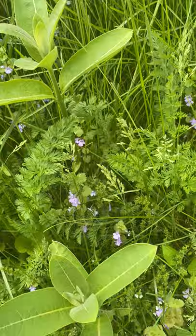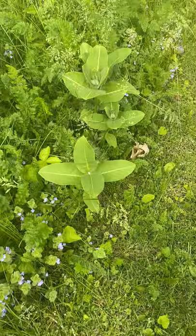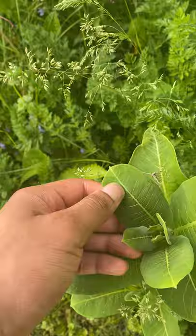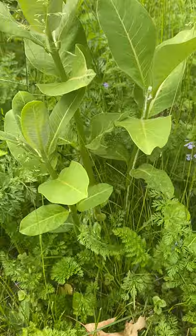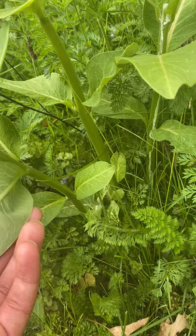So looking at a milkweed, they have them all over here. These plants are called milkweed because when you pick them — I'll show you in a little bit — they bleed sap. Monarch eggs are usually found on the undersides of the leaves. So if you turn one over, you might find an egg.